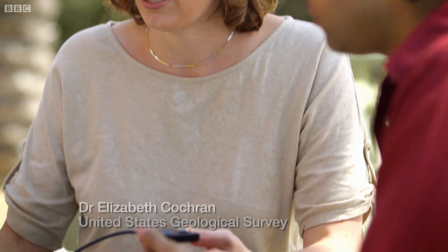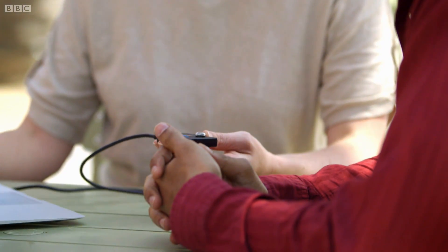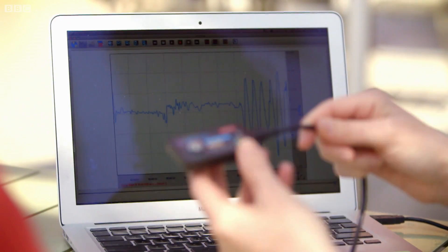Here we have a sensor and it's actually connected into the laptop just by USB port. Any time I move the sensor, it sends the information into the laptop and we can see the readout here on the screen. We're actually using these sensors to record moderate to large earthquakes here in California and actually around the world.